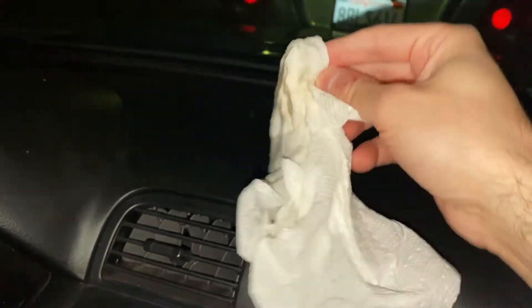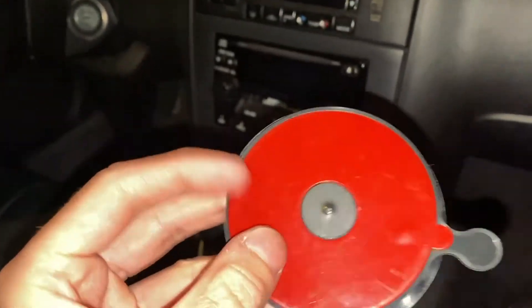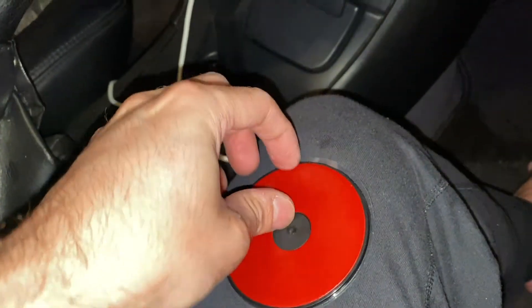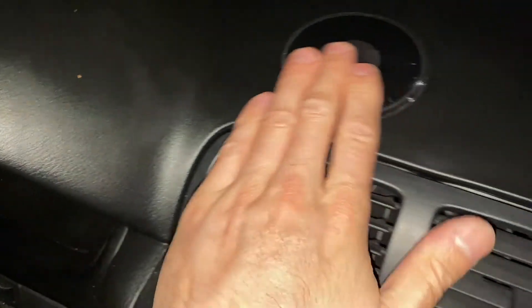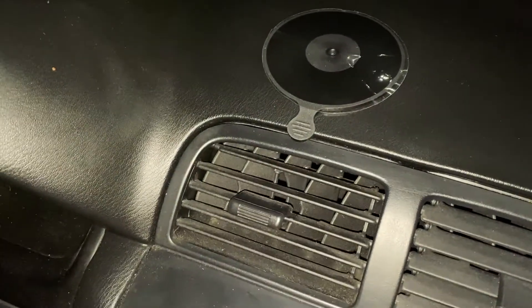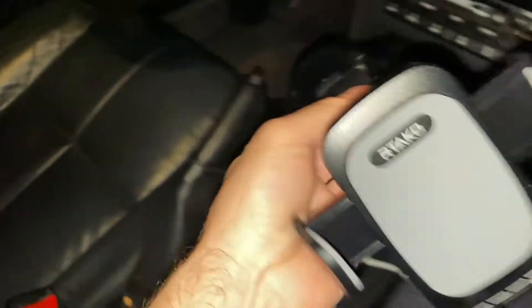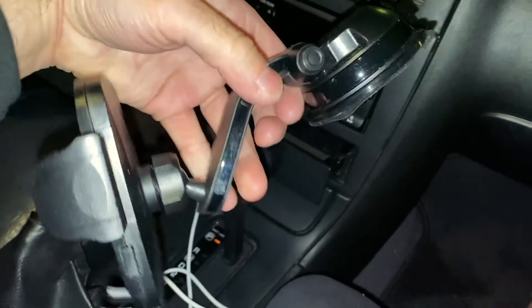First I'm going to clean it off with a pre-moistened paper towel. You usually want to use some kind of alcohol to really get it clean — wow, that's dirty! I think the tape is going to be strong enough. Then you put the pad on, peel the tape off, and stick it on there nice and tight.